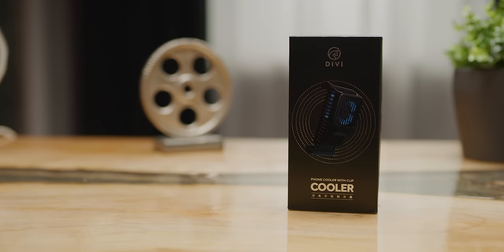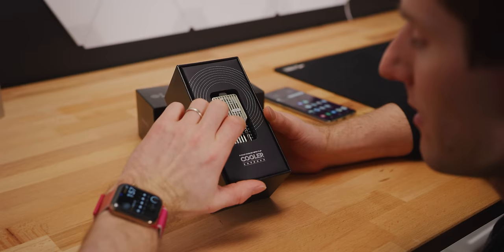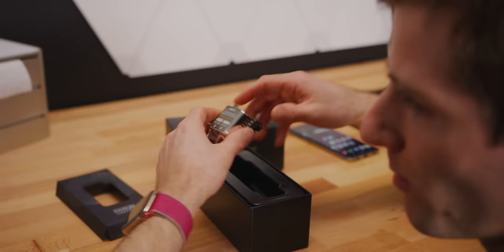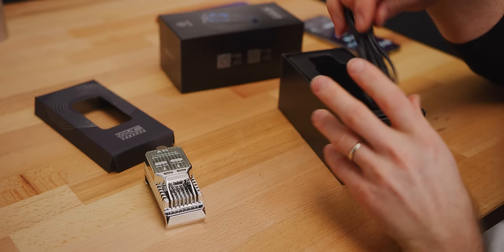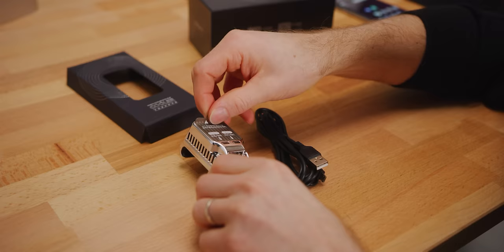TEC coolers leverage the Peltier effect to convert a difference in electric voltage to a difference in temperature. In simpler terms, if you hook a battery up to one, one side gets cold while the other side gets really hot. The usefulness of the cold side should be pretty obvious — you hook it up to whatever you want to cool. TECs get used for everything from beverage cooling pads to large-scale industrial heat pumps. Unlike a phase change or HVAC system, a TEC is compact, has no moving parts, and is capable of running completely silently.